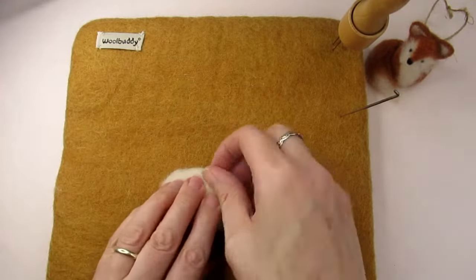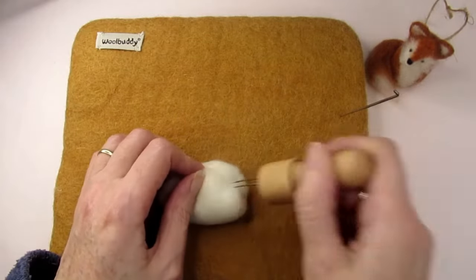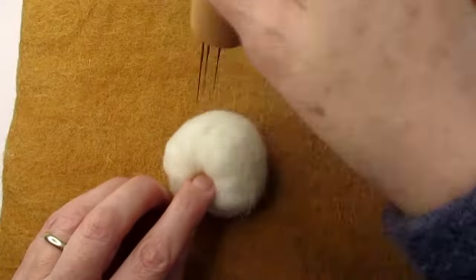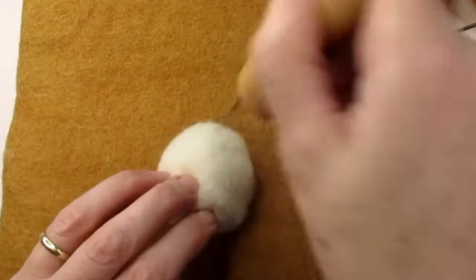Then use a medium needle or a multi-needle tool if you have one. Start needle felting all over, being careful not to stab yourself — keep your fingers in view at all times. If your wool is slightly cylinder shaped, as mine is here, pay attention to the ends of the cylinder and make sure you felt those inwards towards the middle of the wool so it becomes rounder.